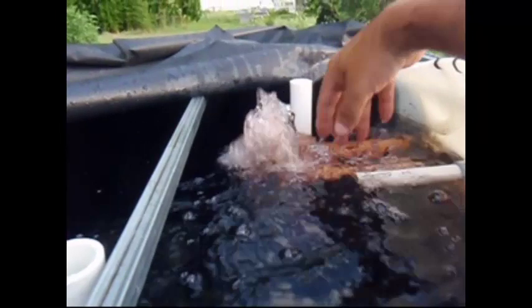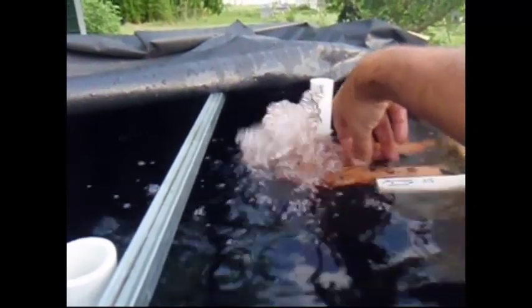As you see here, we've got our water inlet. It's a 1,200 gallon per hour pump. We have it 90'd up just so you can see it. We normally point that straight down into the tank to keep the fish tank stirred up, so we don't have a lot of buildup of waste material and food.